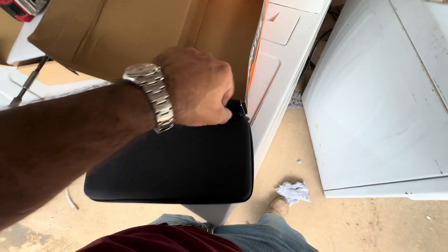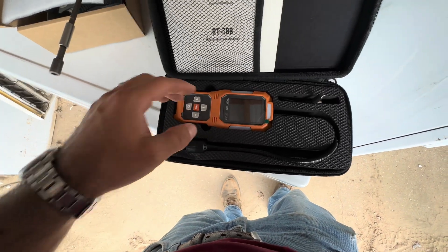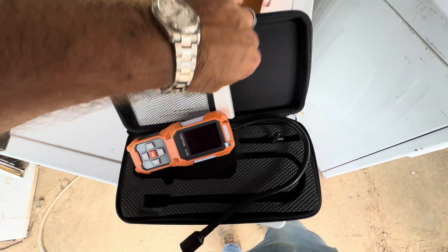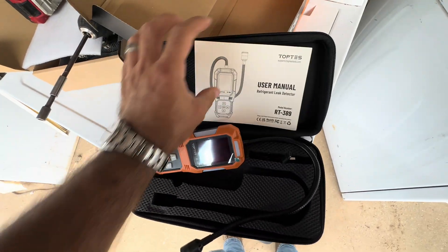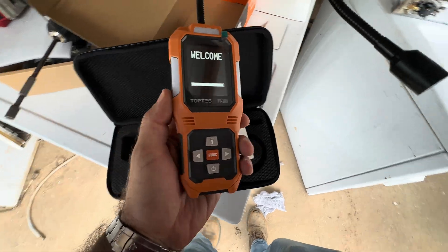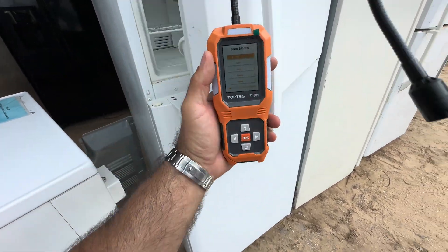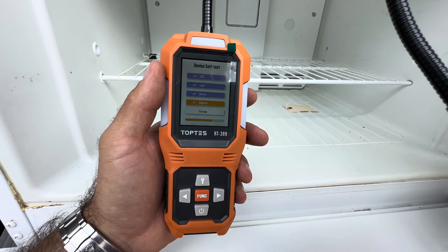They sent this to me for free to try out. It comes in a nice little protective case — you want to be protective of these things. It's USB-C rechargeable, very cool. Lots of instructions in different languages. Let's power it on — hold the power button — welcome. It's testing the LED light, buzzer, and vibrator.